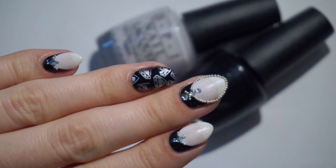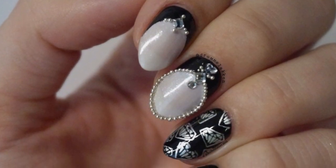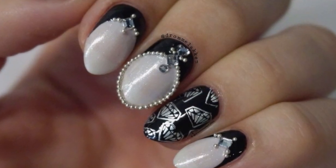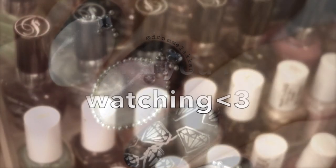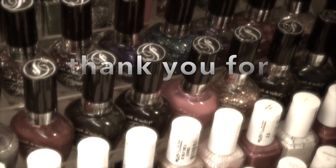Stay tuned for my upcoming designs and tutorials and don't forget to check me out on Instagram at Trommelacken. I'd love to see your recreations and designs, so remember to hashtag them with LukeDML. I hope you enjoyed this tutorial and found it inspiring. Thank you for watching!